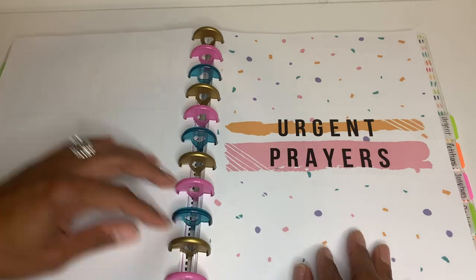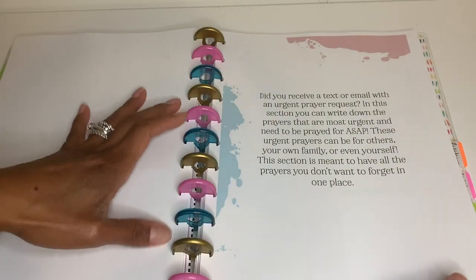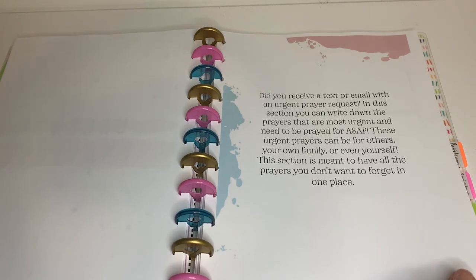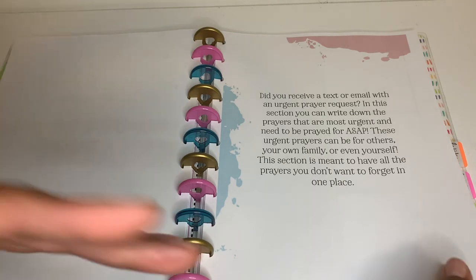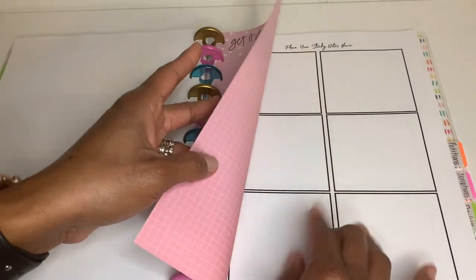The next section is Urgent Prayers. If someone texts you or if it's something you need to write down quickly for a family member, you write it here. I got some grid paper sticky notes for that section.